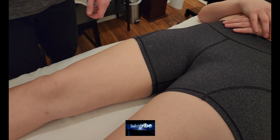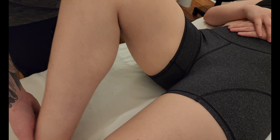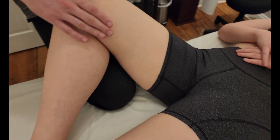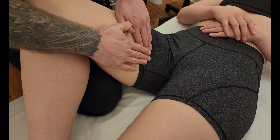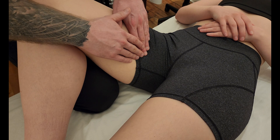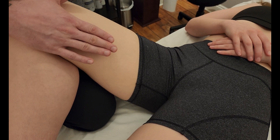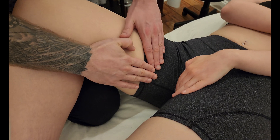We're going to be palpating the muscle adductor brevis. If you've already watched the adductor longus video, I'm going to be using the same figure four position — bringing the leg up and allowing it to rest on my thigh. I'm going to need to identify where adductor longus is to find adductor brevis. If you haven't watched the adductor longus video, I suggest watching that first. I'm going to ask her to create a border with her hand so I don't make any accidental contact.